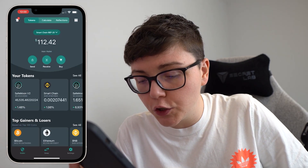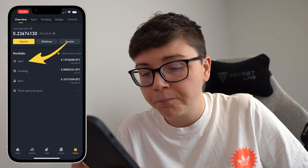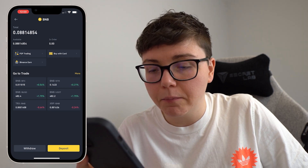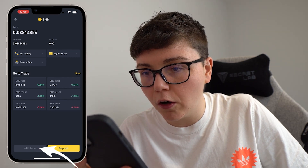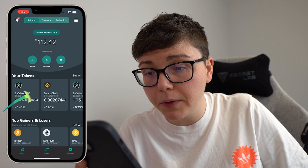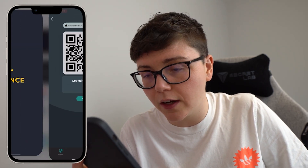I went over to my Binance account and if I click on spot I have 0.088 BNB. So I go ahead and click withdraw, then I need my SafeMoon address so I jump back to my SafeMoon wallet and I click on BNB.